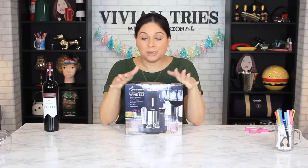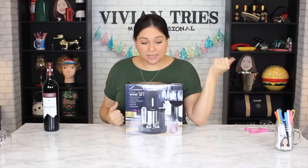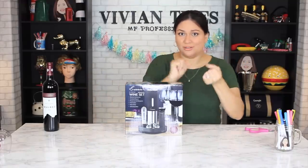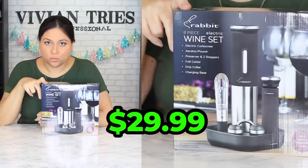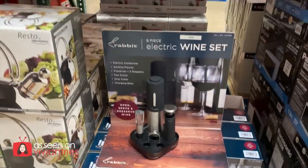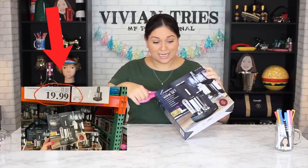Number one: Rabbit eight-piece electric wine set. How fancy is this? I used to have the manual ones where you're like, I can't get the cork out of the wine. Oh no ma'am, I just one-upped myself. It cost me $29.99. If $29.99 is still too much, sometimes they have them on sale for like $10 off. And at $10 off, this is an excellent deal for $19.99.